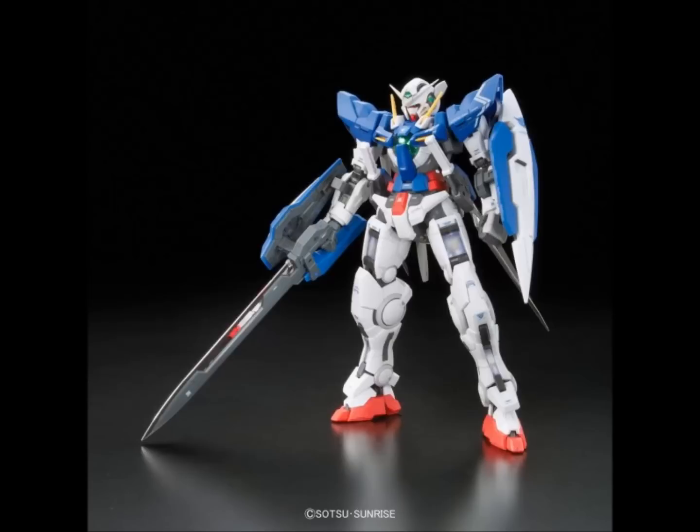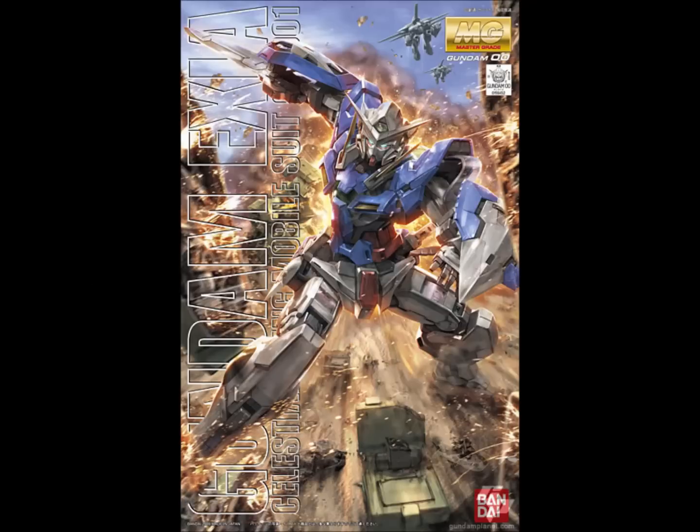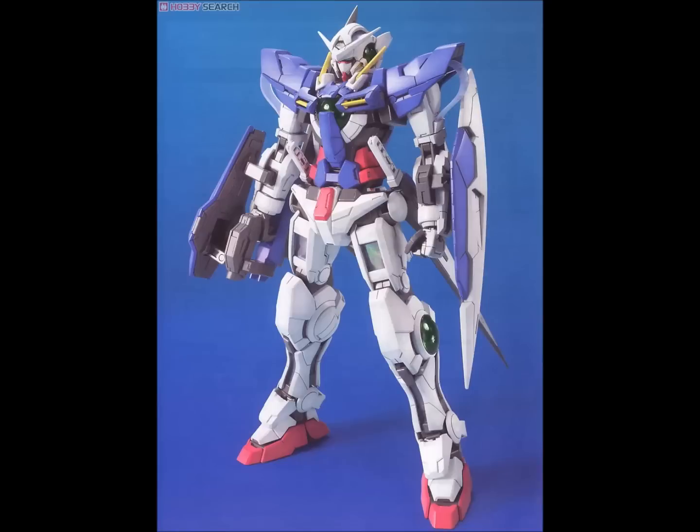There is a Master Grade Exia, but it is not awesome. The ankles are phenomenally loose, which undermines any positives it could have because it just won't stand up no matter what you do. Even on an action base it's just not a good kit. It does have a cool LED unit in the chest included with the kit, but it's just not worth the trouble. Don't bother with the Master Grade.